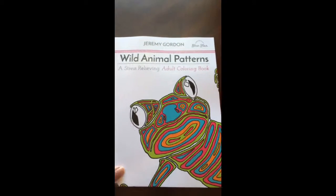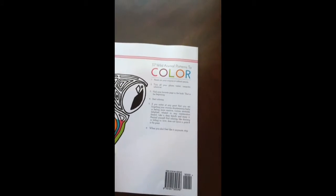This is the front of the book. It is glue bound, and this is the back of the book. The book dimensions are eight and a half by eleven, A4.